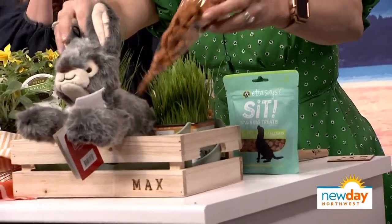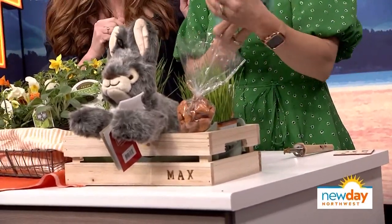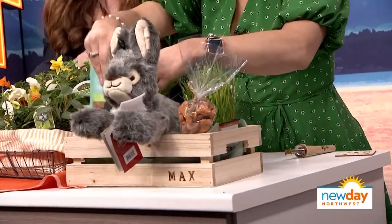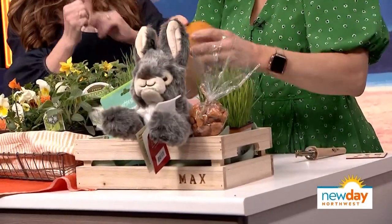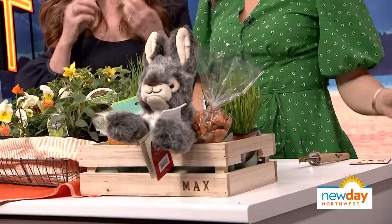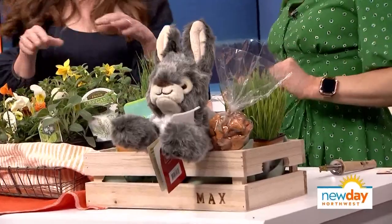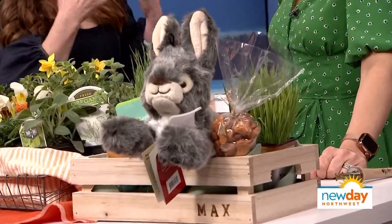I love that it's personalized. I've got some little training treats there as well. I just think it's so fun to remember our pets, our cats and dogs. And I love that there's grass that helps with their digestion — plus it looks so cute. I hope that Maximus isn't watching because it'll ruin the surprise.